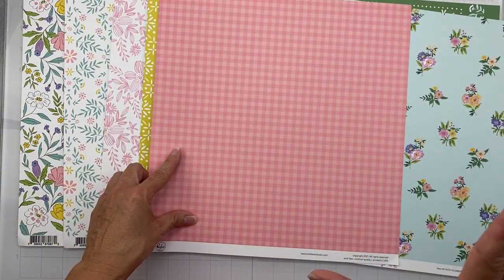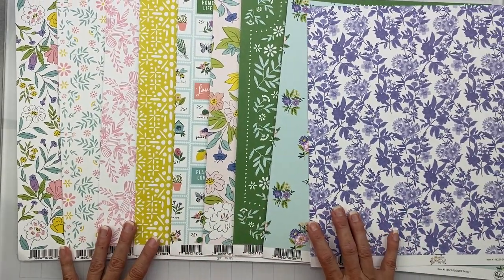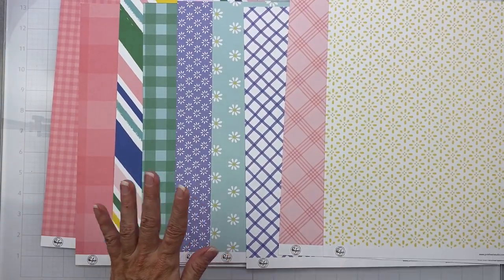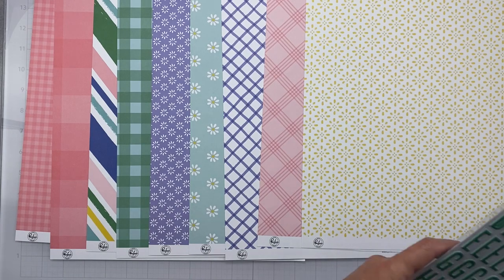My final piece of paper is called Daydream — that great orchid on white, a stunning piece, and the back is a tight melon pink gingham. So my A sides — so pretty! Let's see how well you flip. My B sides — oh so pretty! They're gorgeous. I'll leave it on B sides for now.